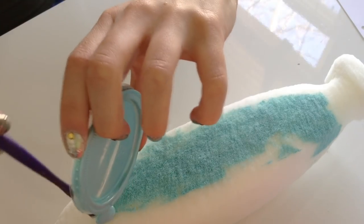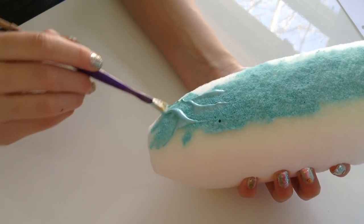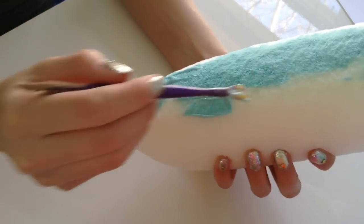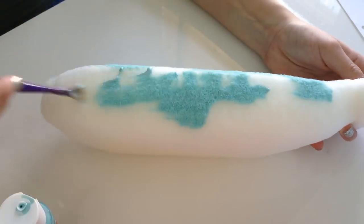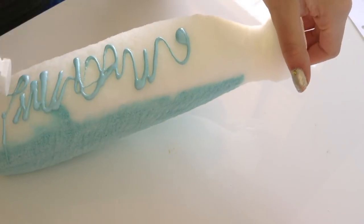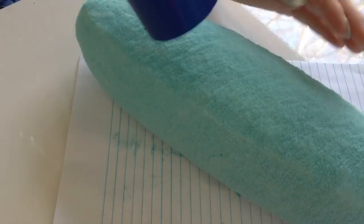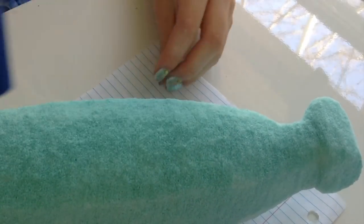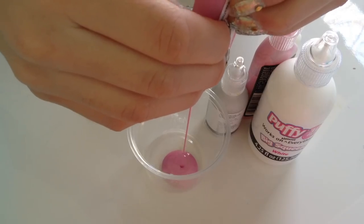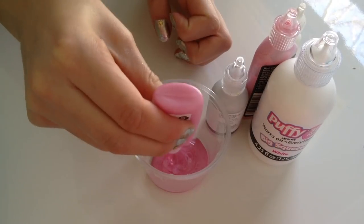Now to prevent from using so much puffy paint, I'm going to be using this acrylic paint and do that as the first layer. To make this part faster, I'm going to be using a blow dryer. I'm going to be mixing all the metallic paints together to make a metallic pink.